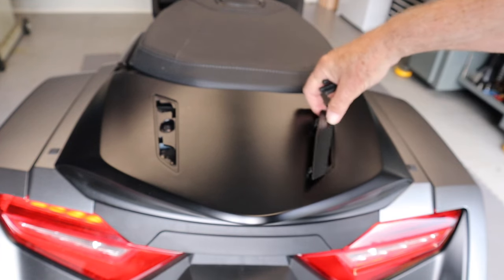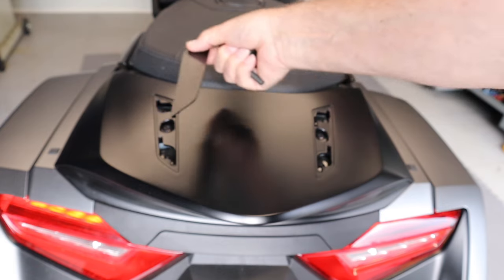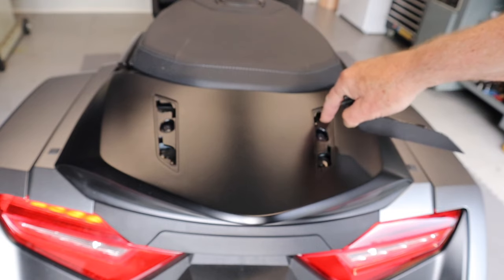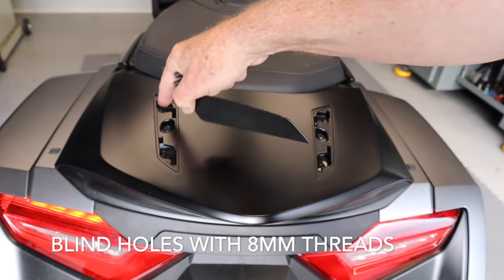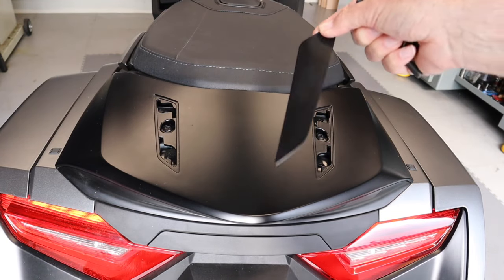There are two plastic covers that you see on the back of the Goldwing that just clip out — one there and one here — and inside there are blind holes to attach a top box. They just clip out and we have to come back to these and do something with them.